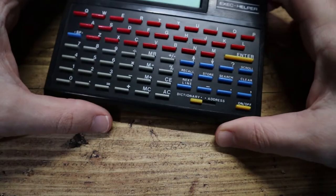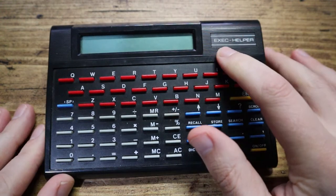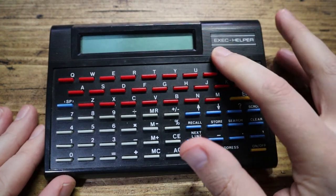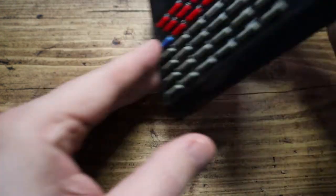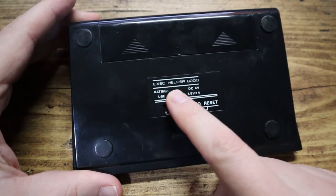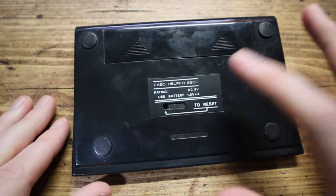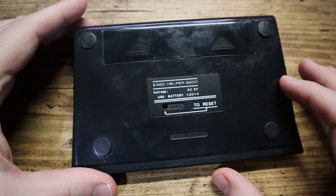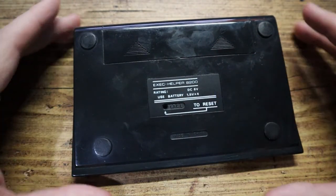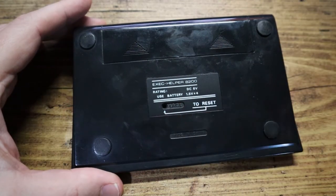Hello tech friends, today an unusual device. This is called the Exec Helper — or at least that's what it says on the front. If I flip this over, on the back it's the Exec Helper 8200. Wow, can you believe there's been 8,199 versions before this one? We've got a reset button down here and it takes four batteries.